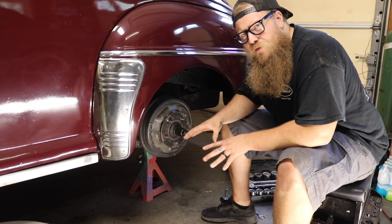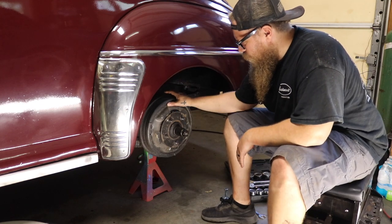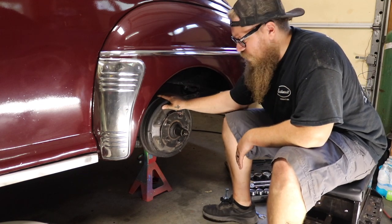Now we move on to the rear hub — a little bit more complicated, something a little bit different from a modern vehicle. Obviously the same starting point: get the hubcap and rim off. Now I want to show you how to remove rear drums on these early Fords. They're not as easy as just about anything else.